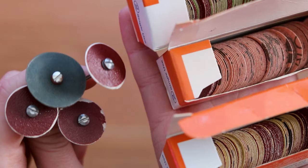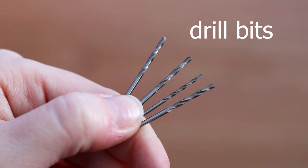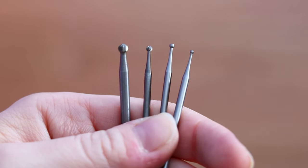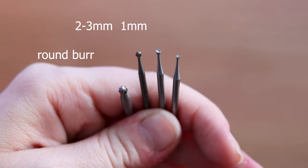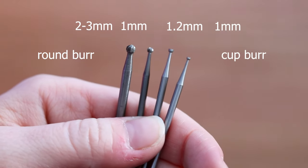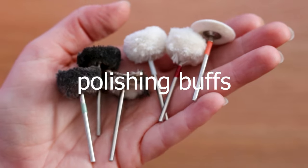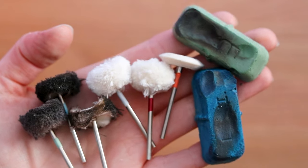Sanding discs make sanding and cleaning jobs much faster. Some drill bits in several sizes. And burrs — a couple of ball ones, smaller and bigger; a 1mm and a 2 or 3mm would be a great start depending on your needs. A cup burr in size 1mm to 1.2mm is great for rounding the wires of ear wires, studs and prongs. And last but not least, polishing buffs to use with polishing compounds — I use felt and cotton.